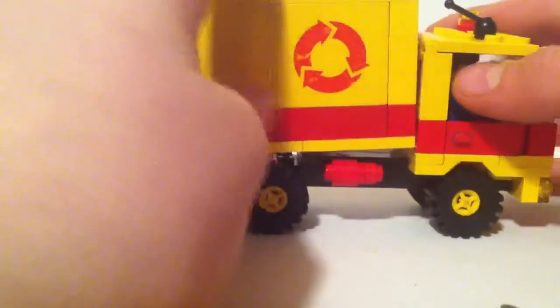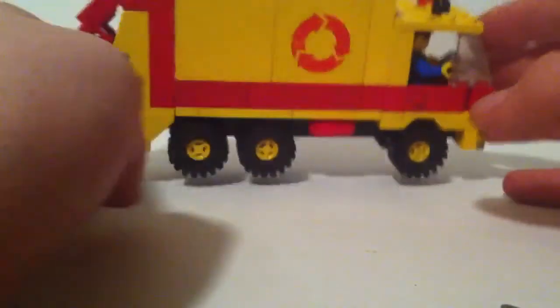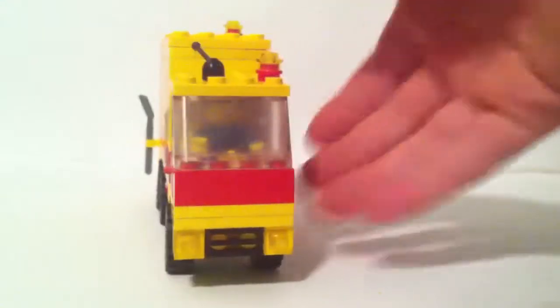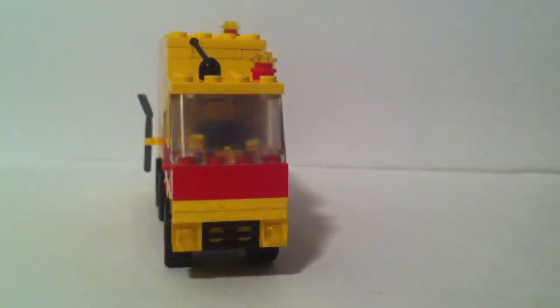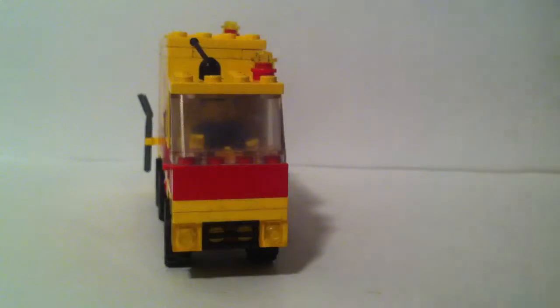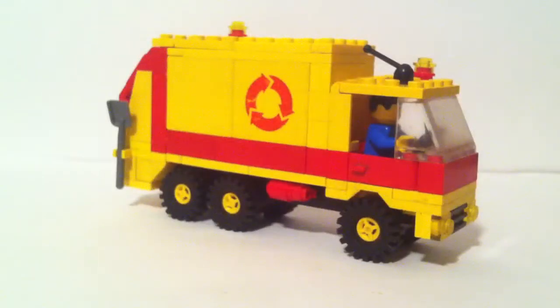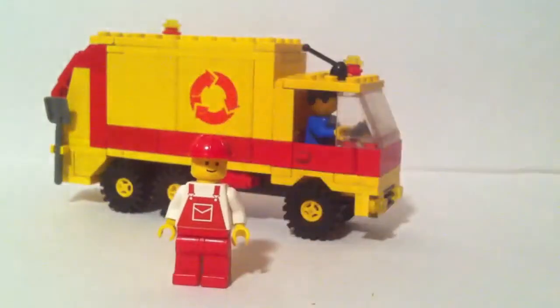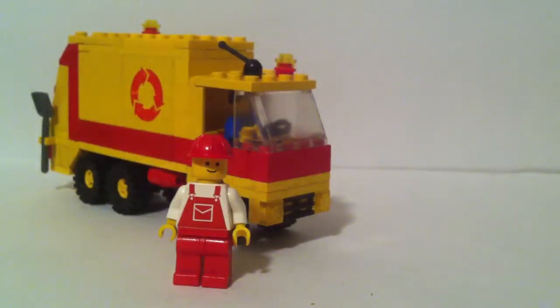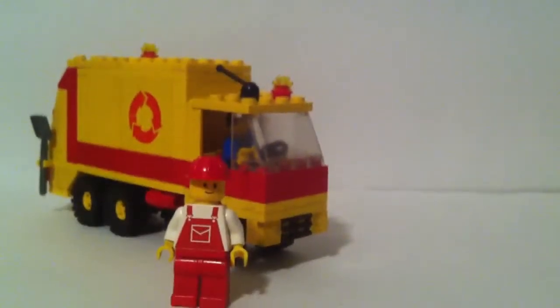As you saw in the demonstration, the back lifts up and that piece is the main factor helping it lift. This pretty much looks like a real truck — Lego did a pretty good job designing it, especially given it's from the 90s. That concludes the review. Thanks for watching — please comment, rate, and subscribe. See you guys later, bye!